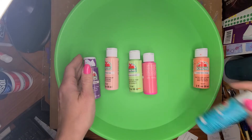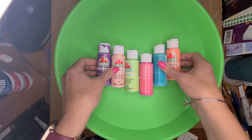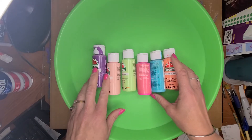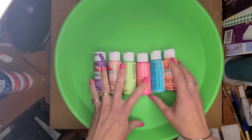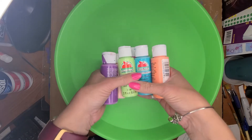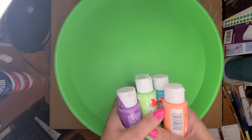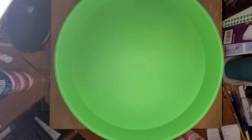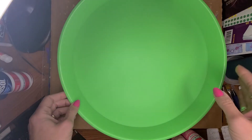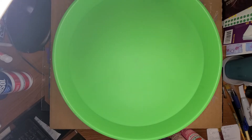So here are some cool colors. I'm going to use these, which are really pretty. I have a purple, kind of a pinky, light pink, light green, darker pink, brighter pink, kind of an aqua, and then an orange. And I also have just a piece of cardboard for scraping the shaving cream off the top of my piece of paper.